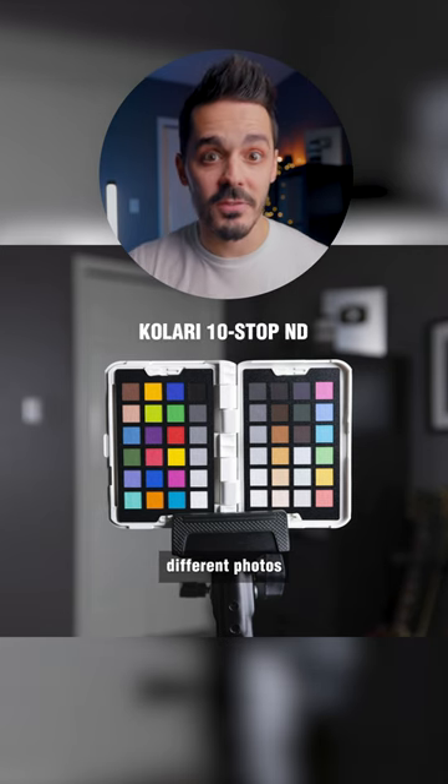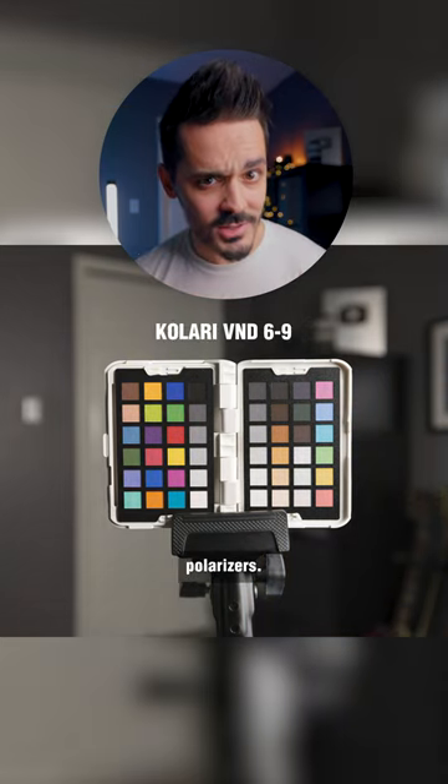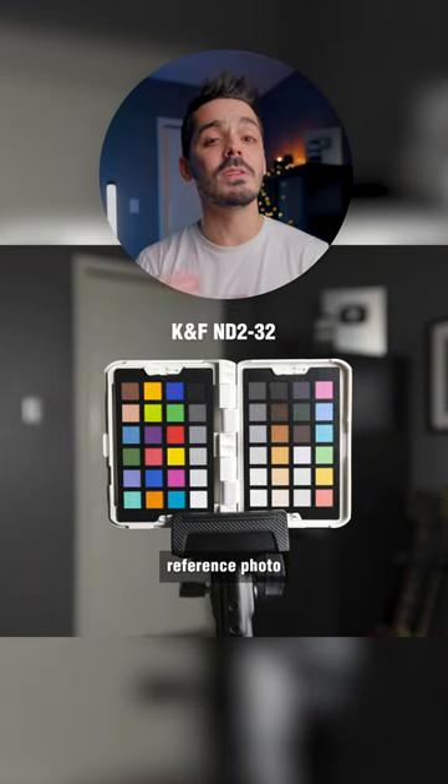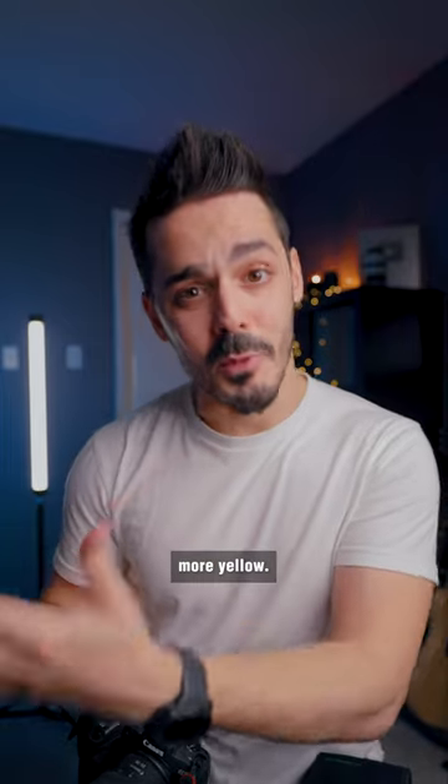For example, here are a bunch of different photos taken with different lens filters and different circular polarizers. And you can see compared to the reference photo that some of these are a little bit more blue, and some of them are a little bit more yellow.